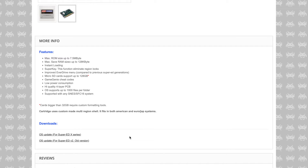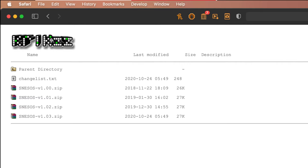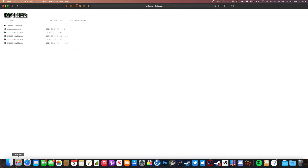Once you've done this, the next thing you need to do is go to the Krikzz website and download the correct firmware for the Everdrive that you've got. You can find the latest firmware update by checking the dates here under last modified.